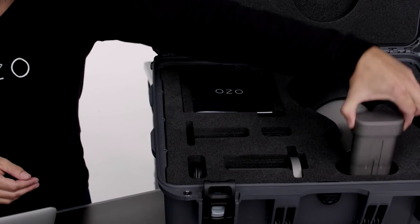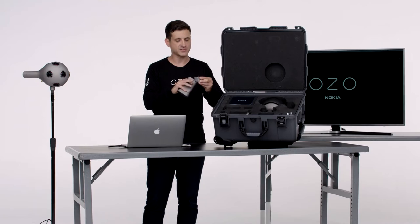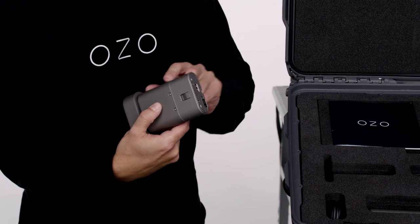We also have our media module. This includes our battery and our SSD card. The SSD card is 500 gigs — that will run you about 45 minutes of record time, and it fits right in there. It snaps in.